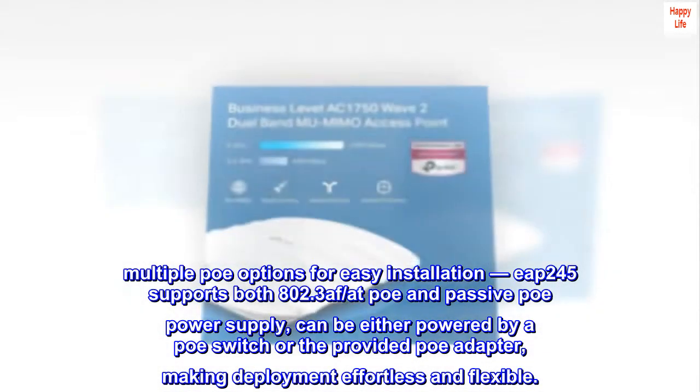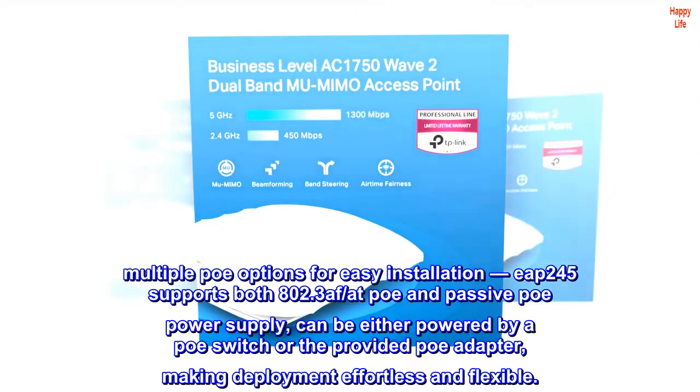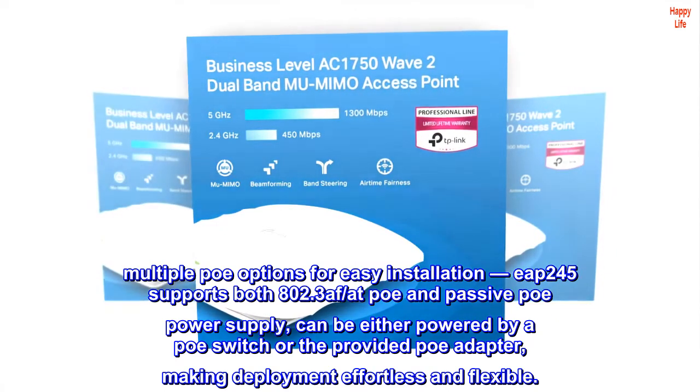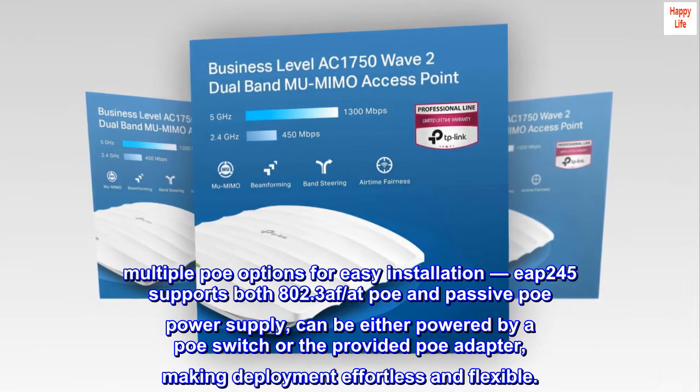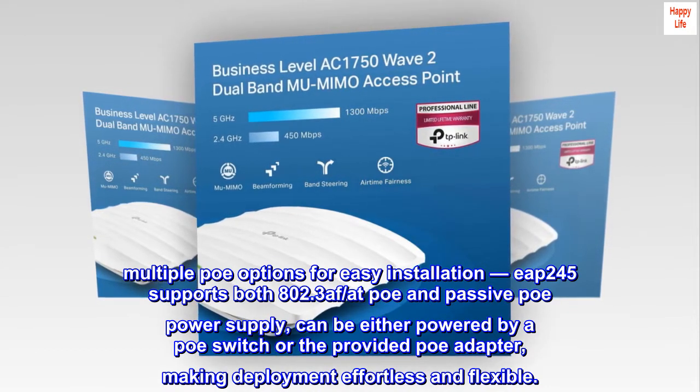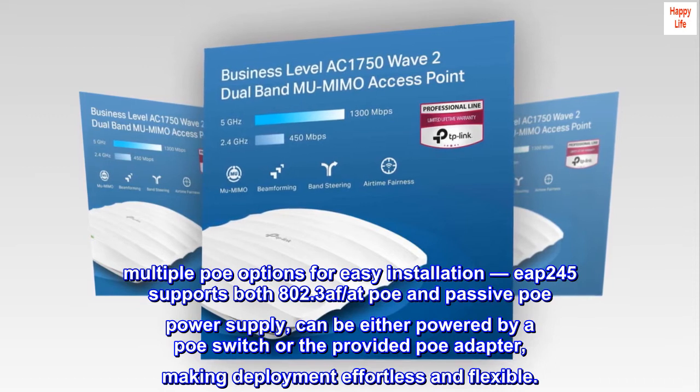Multiple POE options for easy installation. The EAP-245 supports both 802.3AF at POE and passive POE power supply, and can be powered by either a POE switch or the provided POE adapter, making deployment effortless and flexible.